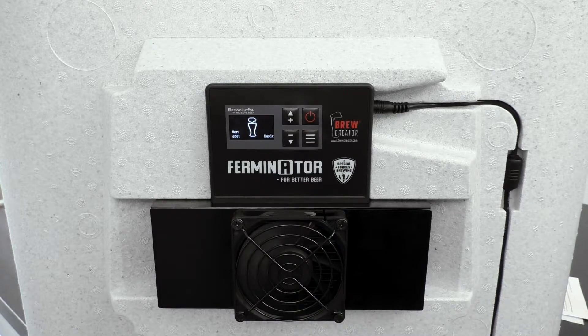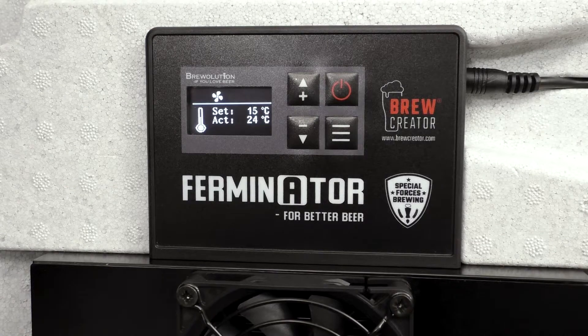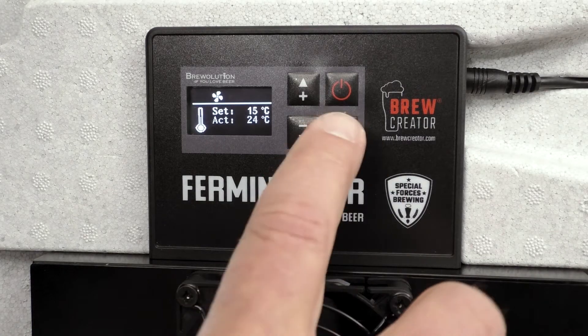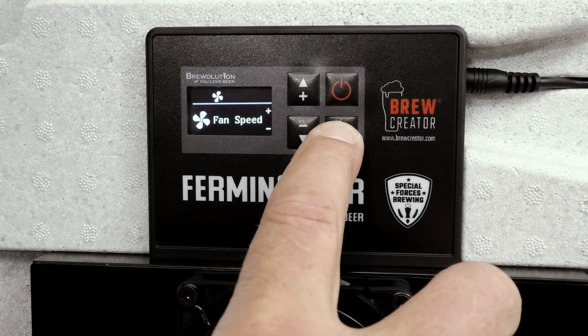Turn on the Firminator. The display will show that the Firminator is in off mode. Set an actual temperature and the fan speed will be high once turned on. Press the menu button and you will be able to set the fan speed.